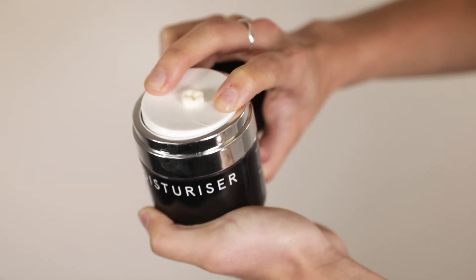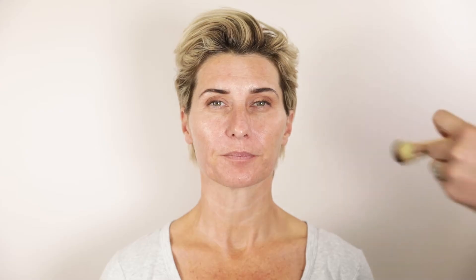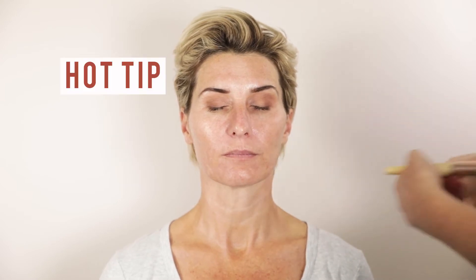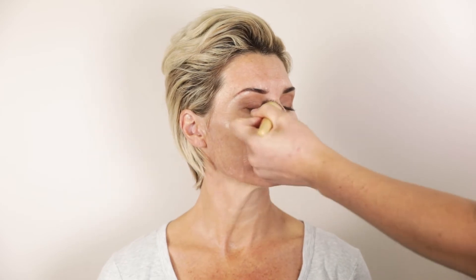The Moisturiser by The Clinic. I really love this moisturiser because it's such a lightweight and it's suitable for all ages and all skin types. It is so important to hydrate and look after your skin before foundation. I find that that's always what makes foundations sit a lot better on the skin when your skin is nice and hydrated.